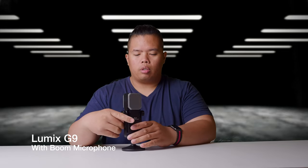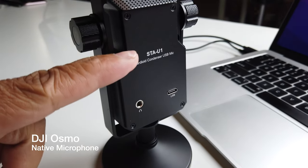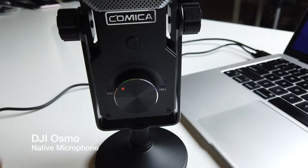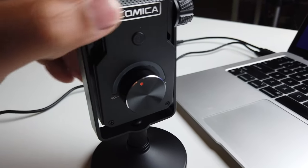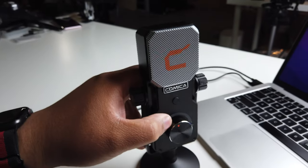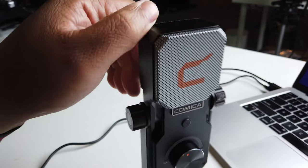The assembly is really easy — you just have to screw this on like so, and you're done. This is the cardioid condenser mic. The backside has a headphone jack and a USB-C slot. On the front there's a knob to change the volume and a mute button up top. This part here cradles the mic, and you can tighten it so it won't move.